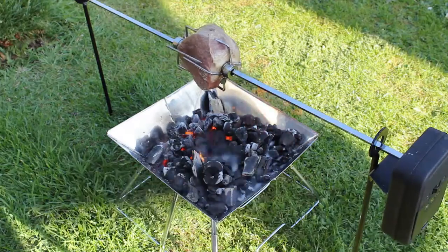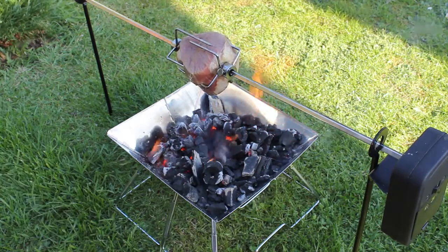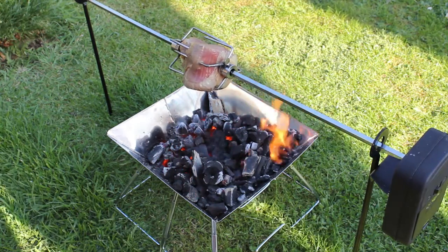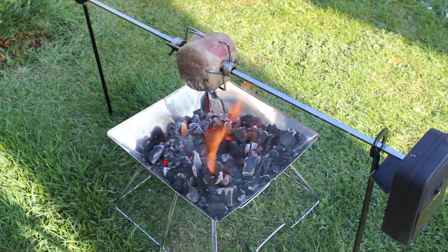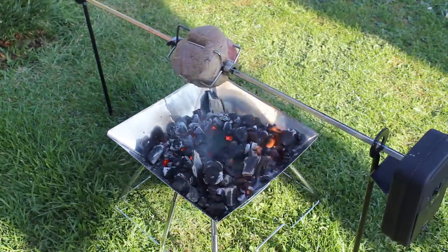Let me do that - see, every 10-15 minutes, maybe it can go longer, once every 20-25 minutes, it's up to you. I'm going to get that further into the flames now. The flames are dying down a bit, now I'm going to get there, just a little bit of heat on it.